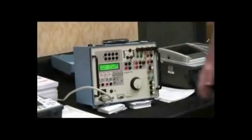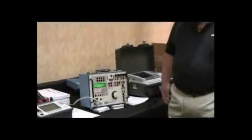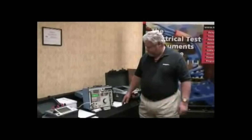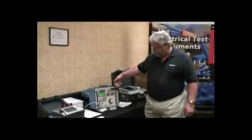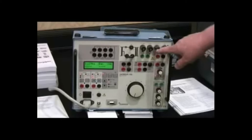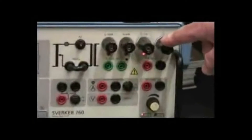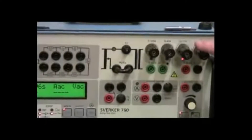It is a single-phase test set that is capable of testing most all relays, and the functions are very similar to other test sets in that you have current outputs with various different ranges of currents, so that you can get the ammeter readings correctly in the correct range. This is a neutral point,